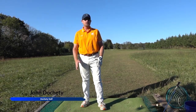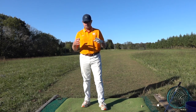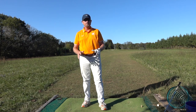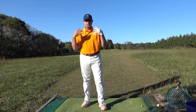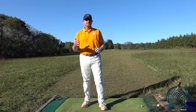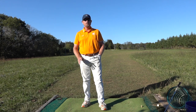Hi, I'm John Docherty and today we're going to start a new series called Faults and Fixes. It's going to be based off the P1 to P10 videos, the swinging model or the online model. We're going to select certain parts of the body and break them down. I like my students to get organized — starting with the feet, working up through the knees, hips, shoulders, arms, grip, and hand position relative to the ball.